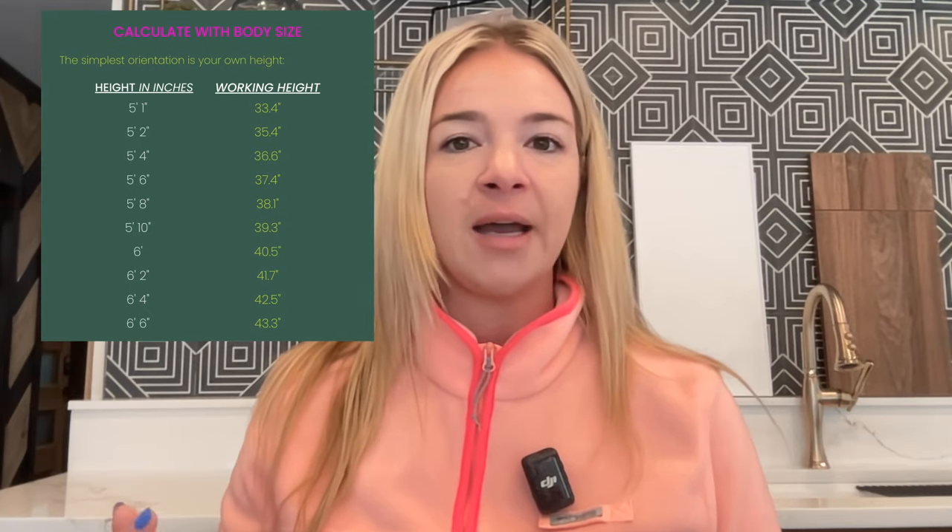The big topic we're addressing today is different cabinet heights. To set the record straight, we're not necessarily talking about the finish height of the cabinet, but rather the finish height of the worktop. We took a German chart that gives you really good indicators based on your body's height — what would be the perfect working height for you depending on how tall you are. That's kind of number one: how to get to this number. There's also another version of this calculation I'll show you in just a second.